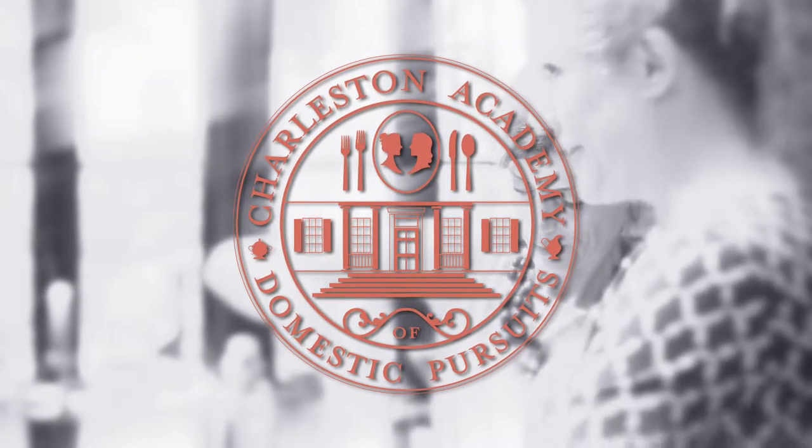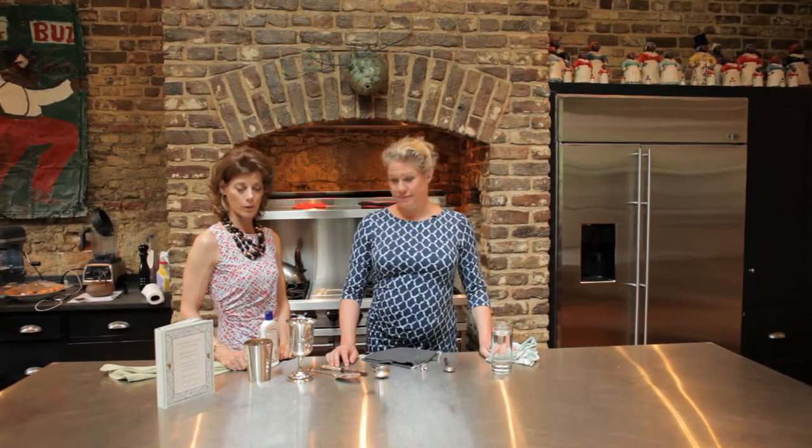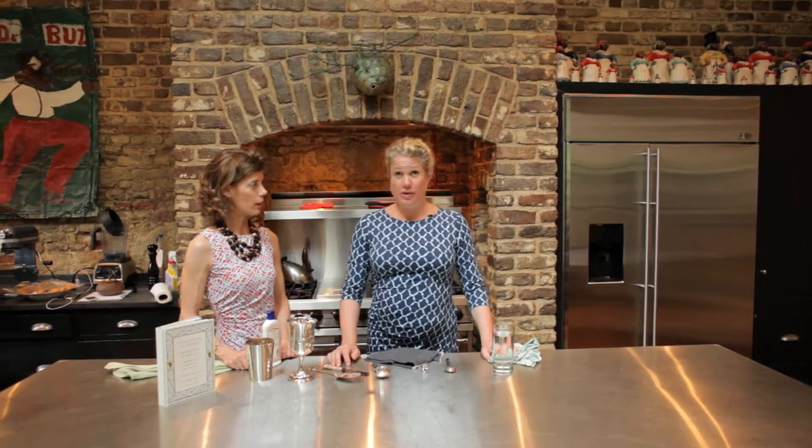We are at the Charleston Academy of Domestic Pursuits and we are the two deans of the Academy. I'm Lee Manigault. I'm Suzanne Pollock, and we are going to polish silver. We love silver — both of us do.